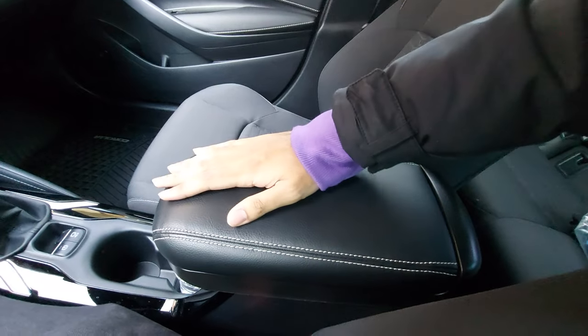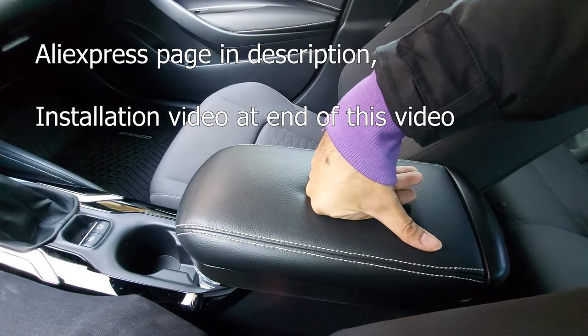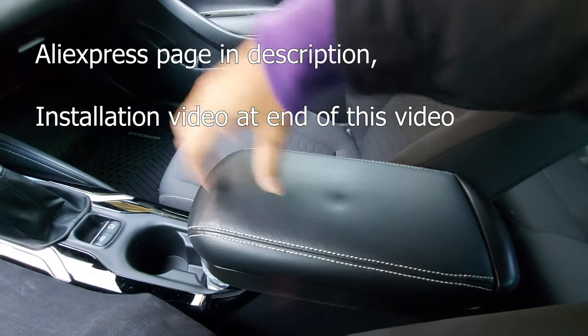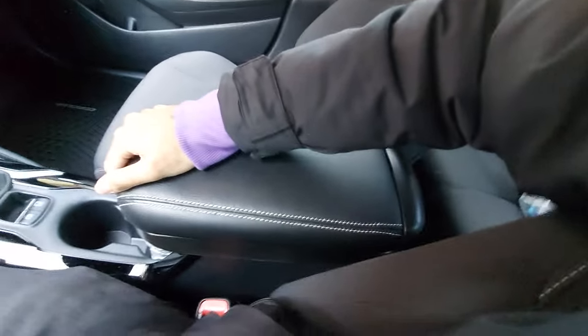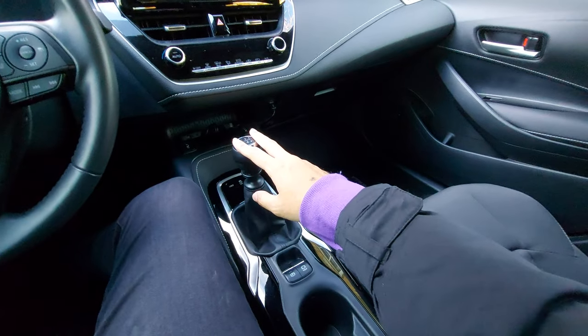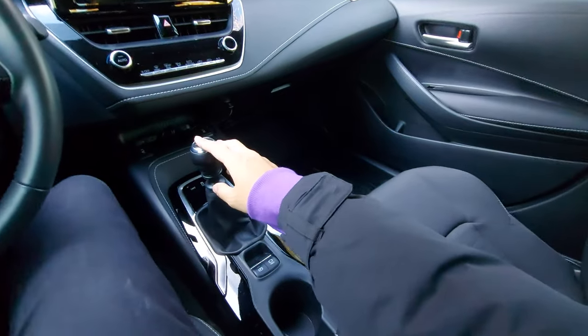I'll link where I got this armrest from and I'll link a video — or maybe include it at the end — of how you install it. This is definitely one of the best mods I've ever made on this car. It's a small change but shifting is a lot better when you have a higher armrest, especially when you're cruising along.